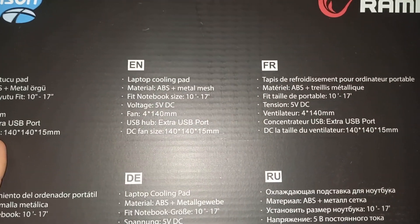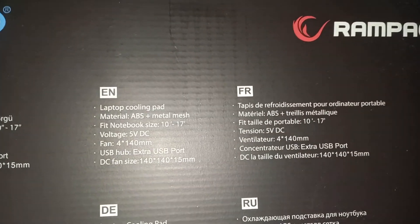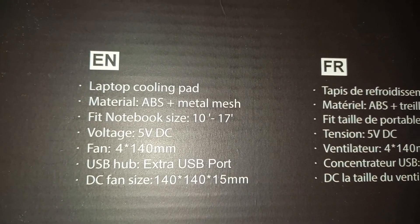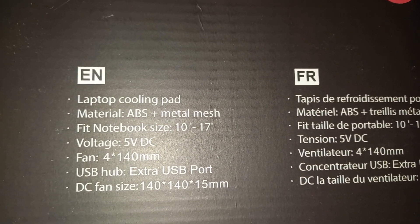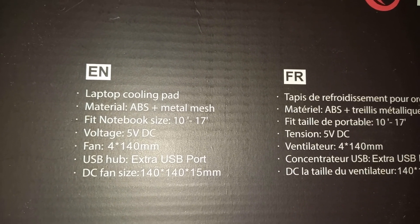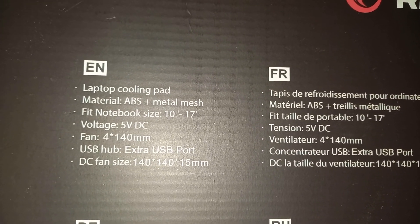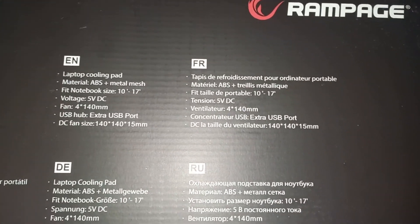This is the backside of the package. Every single language is available — I'm not French or Russian, but I can only understand English. It's a laptop cooling pad. Material: ABS plus metal mesh. Fits notebook size 10 to 17 inch if I'm not mistaken. Voltage: 5V DC. Fan: 4 x 140 millimeter. USB hub, extra USB. Fan size: 140/145 mm. I believe we're gonna do a fast unboxing of one of these and test it.